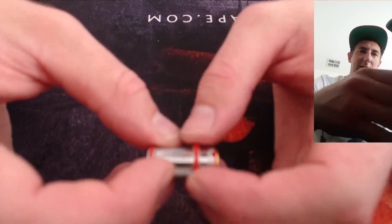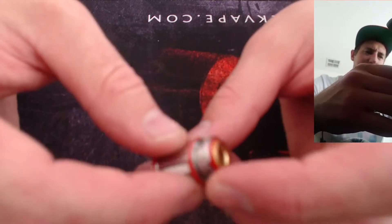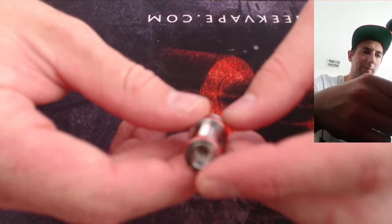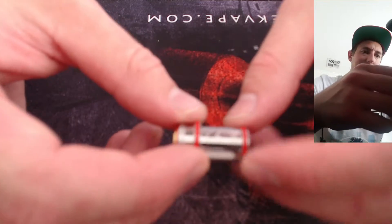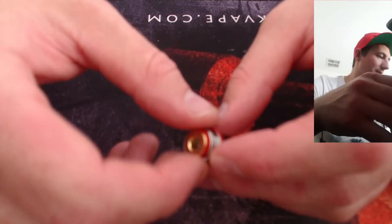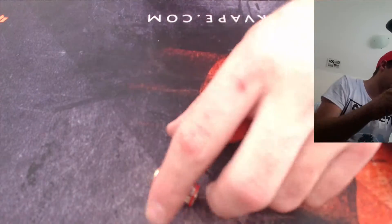G'day everybody. Today I'm going to show you how to rebuild a Crown 3 coil for a subohm tank. This method can be used with most subohm coils. The Crown 3 is quite long, so the Crown 4 would be a bit easier because it's shorter — you don't have to strip the coil out like I'll show you in this video. You can take this to most sub tanks so you don't have to throw them out. Let's start taking this one apart.